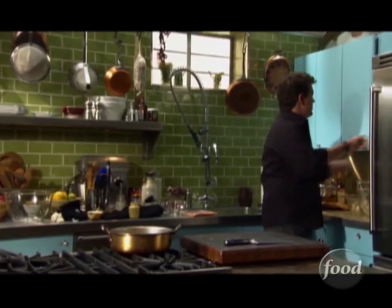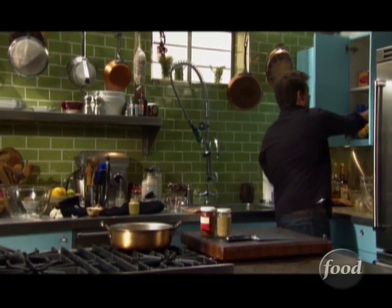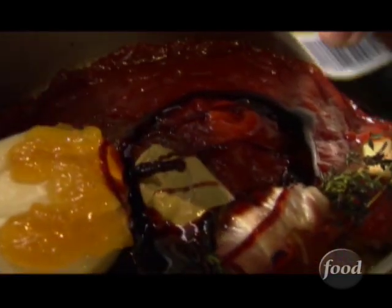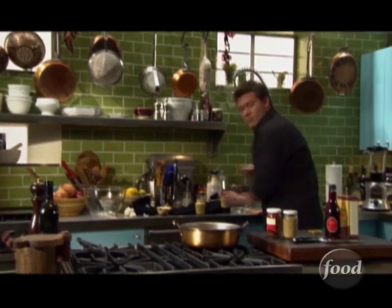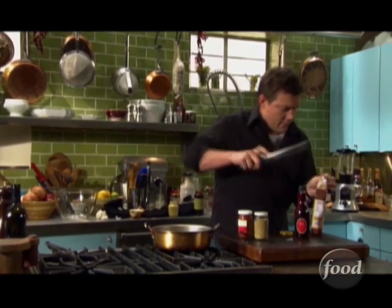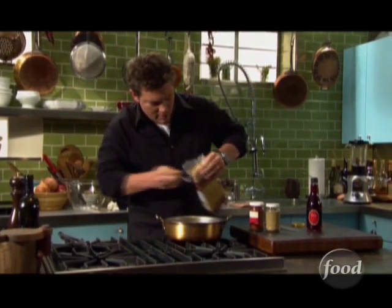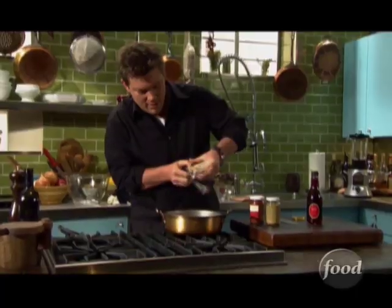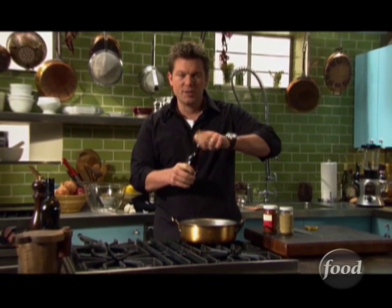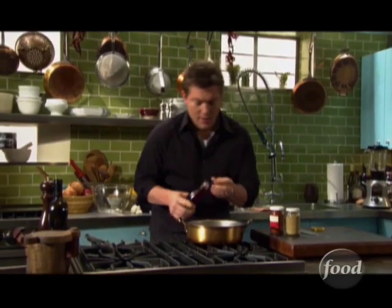Now let's talk about some spices. We've got some paprika — I love a little bit of cumin, which I think is gonna be really delicious. We've also got some molasses, some red wine vinegar, and some brown sugar. About a quarter cup of molasses goes in, and the same amount of brown sugar. The brown sugar is really delicious. Then we're gonna add a little splash of red wine vinegar — about two tablespoons — just to give it a nice fresh balance.